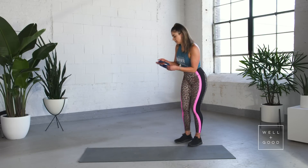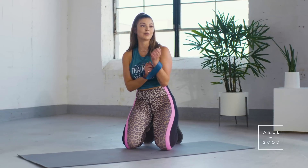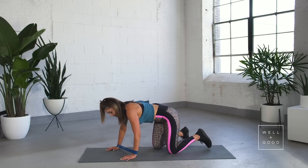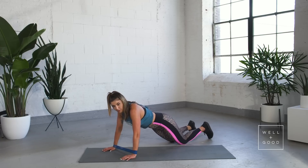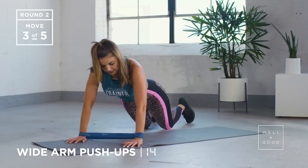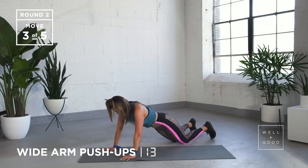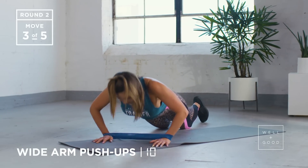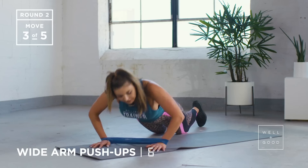Push-ups. For those — and me as well — push-ups are really tough. Second round, if you want to modify it, we're going to go on your knees. Band's going to go around your arms the same as last time. Still keeping those hands nice and wide. What's key is keeping your elbows as wide as you can — coming all the way down, breathing out on the way back up, back nice and flat.